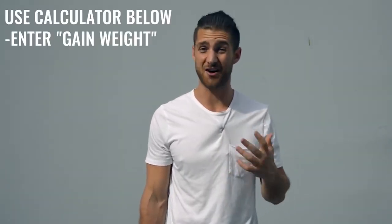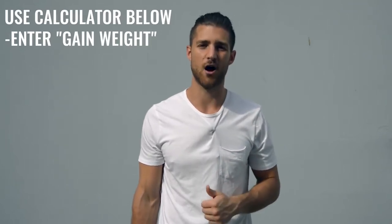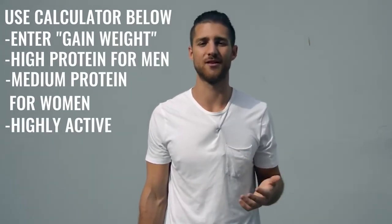For this kind of regimen you're not worrying much about body fat because you're training so much that fat will disappear quickly. What you want to do is calculate your calories for a calorie surplus — eating more calories than you expend. Use our calculator linked in the description: set it to high protein if you're a guy, medium protein if you're a woman, and set it to highly active. The most important thing is hitting your protein numbers and eating a lot of food to keep up with training. I'd also recommend incorporating branched-chain amino acids to help maintain lean muscle tissue.